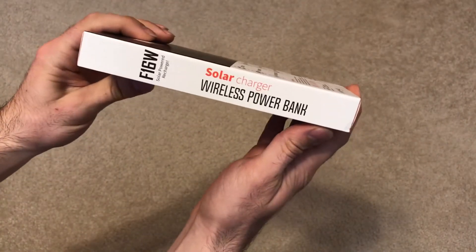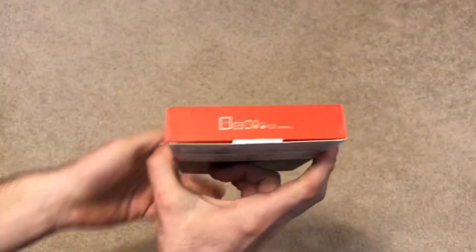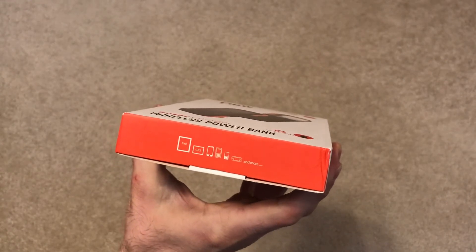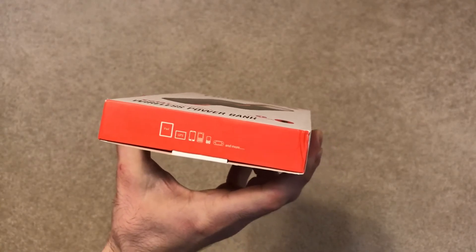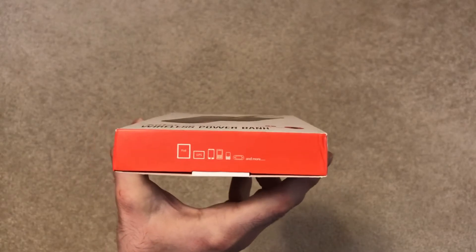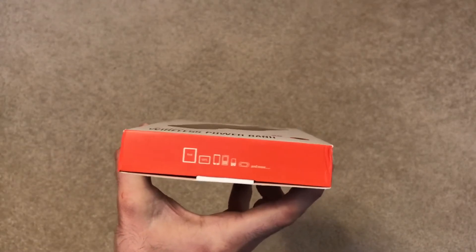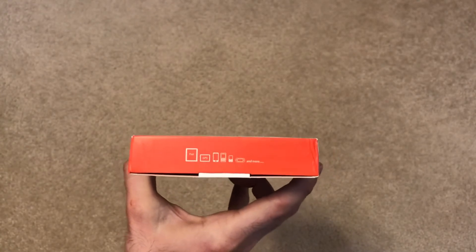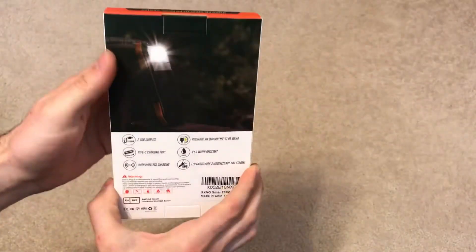The other side of the box says it's a solar charger wireless power bank, the top says it's a rugged waterproof series, and the bottom lists compatible devices — iPad, GPS, iPhone, Blackberry, iPods, handheld games like PSP and Nintendo Switch, Bluetooth speakers, and pretty much anything else. I've actually used a power bank to recharge a Bluetooth speaker at the beach before.